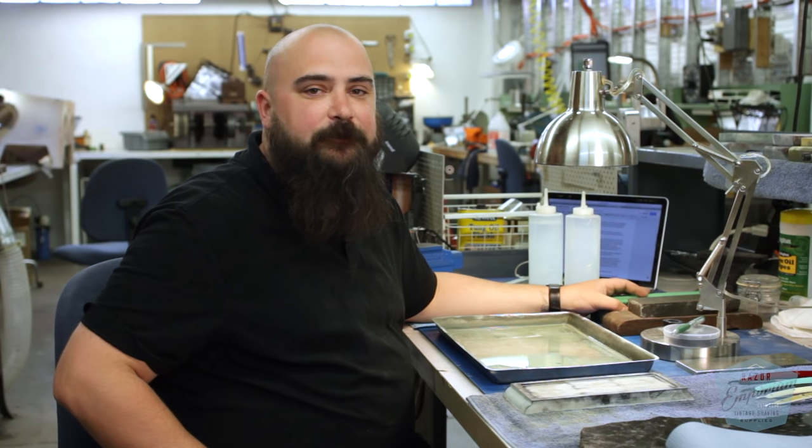Hi, I'm Eric Engel and I am the bladesmith here at Razor Emporium. I've been so for about three years and what I do here is restore vintage straight razors. Today we're going to discuss preparation for honing.